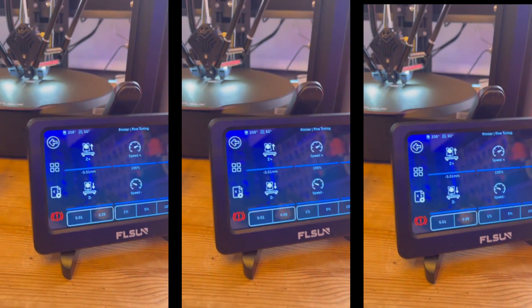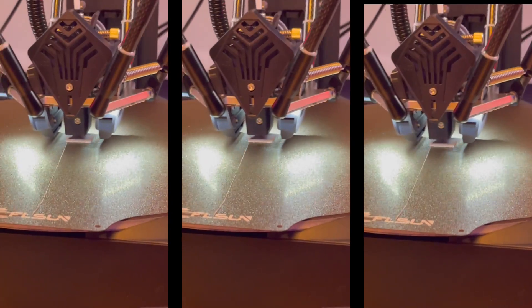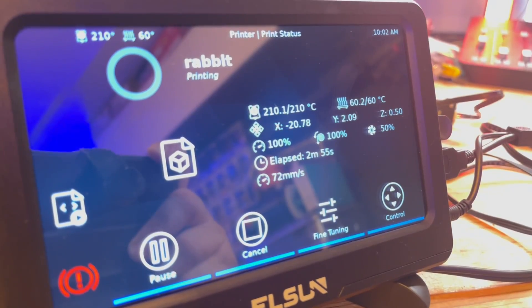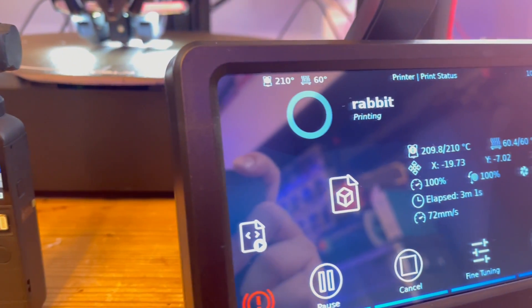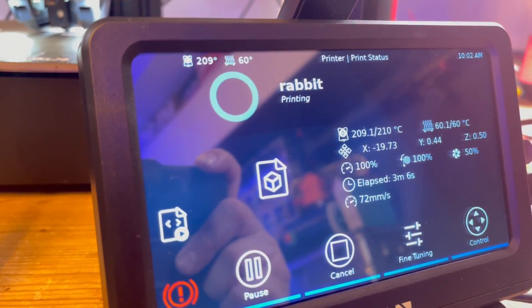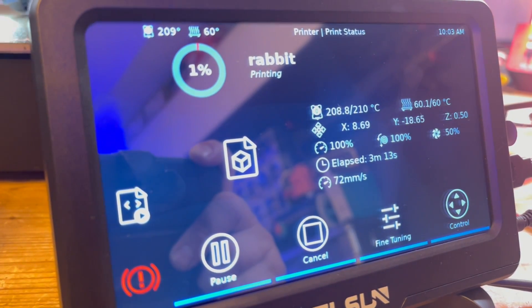Let me show you a couple of the time lapses and some of the prints. In this video it's printing the Chep Cube — it prints around about 72 millimetres per second, up to around about 120. Then we went on to printing the Rabbit, which printed mainly around about 72, flipping out to around about 225 just for a brief moment. Your averages there are probably going to be around about 80 to 90, dependent on what part it's printing at that time.